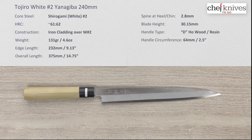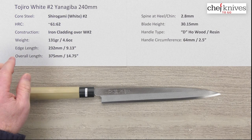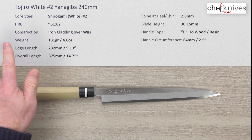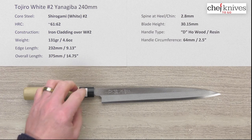The core steel is a reactive high-carbon steel from Hitachi known as Shidogami or White Paper Number Two. Heat treat is not specified on the site, but approximately 61 to 62 Rockwell is about where it should be. The construction is a two-layer setup.